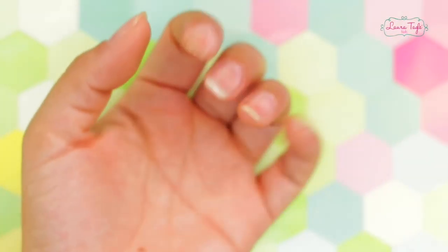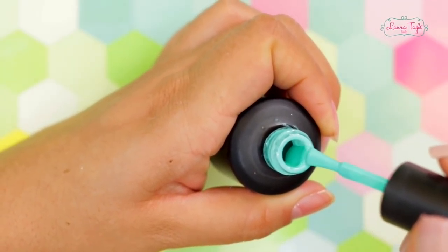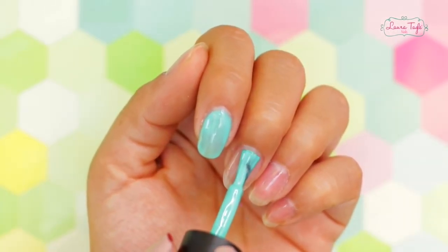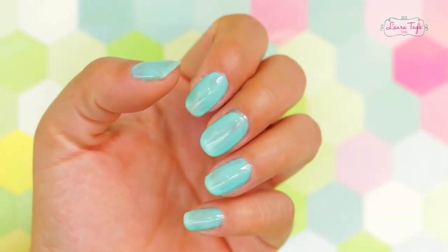The nails that I was wearing last time were this shade of green, then I used a different shade, kind of like turquoise green, but the one that you guys kept talking about was actually this one. So we are going to apply one coat of color to all of our nails and after curing them, just the way they come out, we are going to use some glitter.